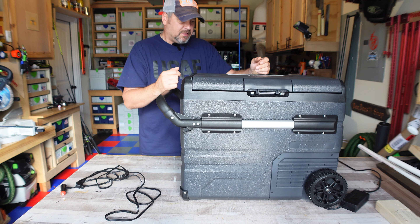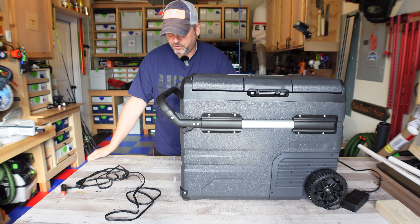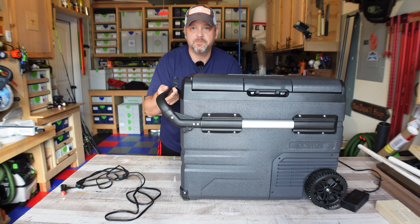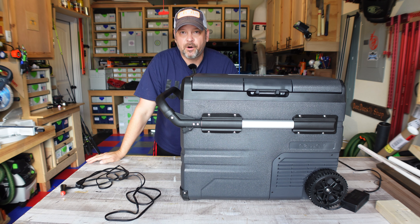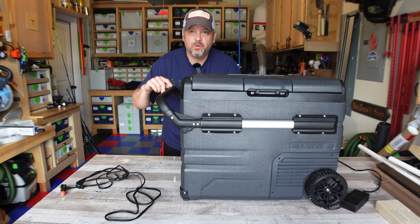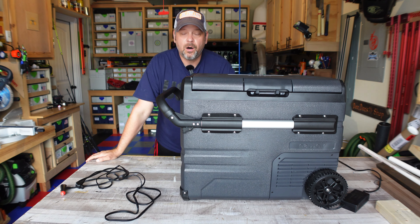This thing weighs 49 pounds dry, so once you start putting food and beverages in here it's going to get a little heavy, but that's where this handle really comes into play. I used this yesterday at a birthday party outside all day long — here's just a quick 15 to 20 second clip of me setting this up and then checking it when we were done, and remember this was out in 95 plus degree heat all day long.